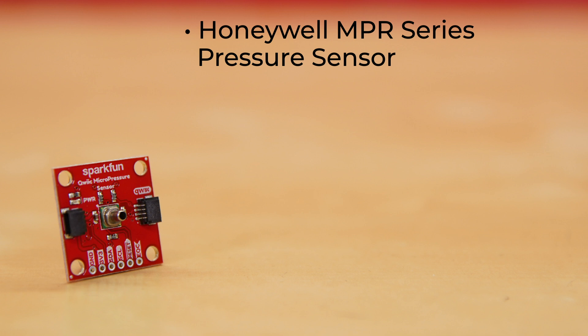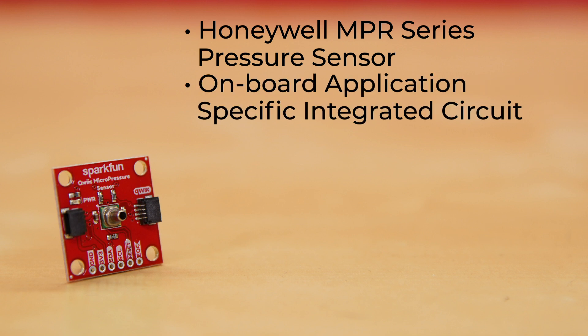It's an exceptionally tiny piezo-resistive silicon pressure sensor offering a digital output for reading pressure over a specified full-scale pressure span and temperature range. It is calibrated and compensated over a specific temperature range for sensor offset, sensitivity, temperature effects, and non-linearity using an onboard application-specific integrated circuit, or ASIC.